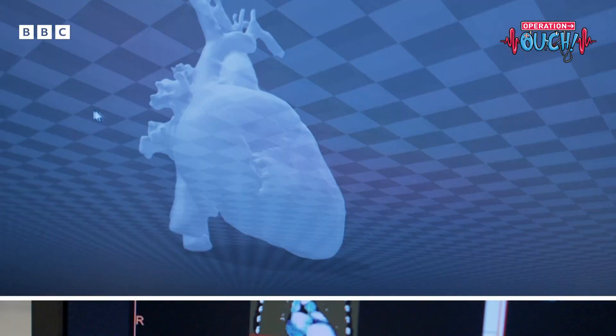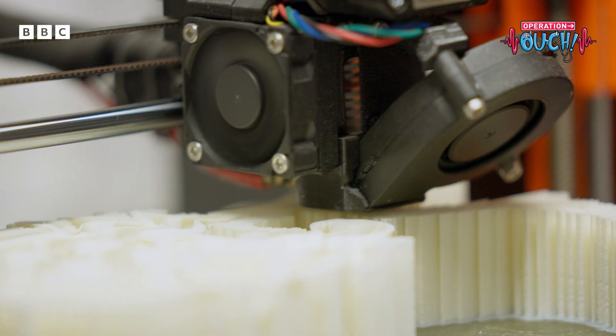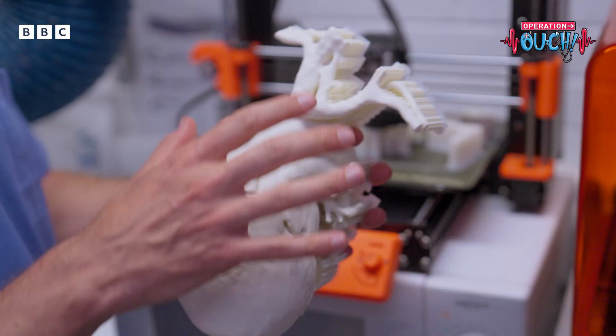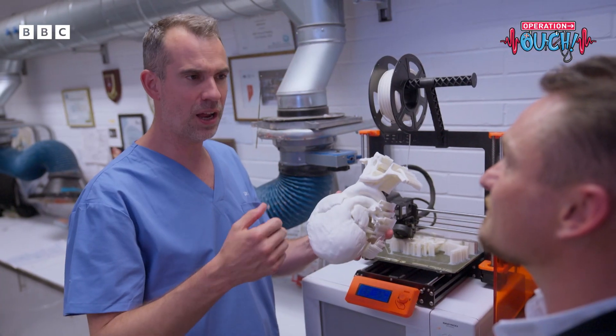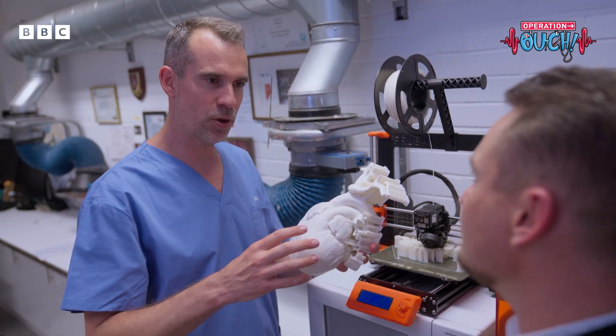Once we've got the scan, we create a digital model that we can then send to a 3D printer to print. This is one we printed earlier, and this is one that's been printed now. It looks like a heart, but it's the wrong colour, and it doesn't feel like a heart. How do you go from this to the realistic model?